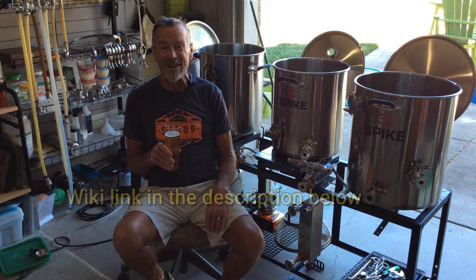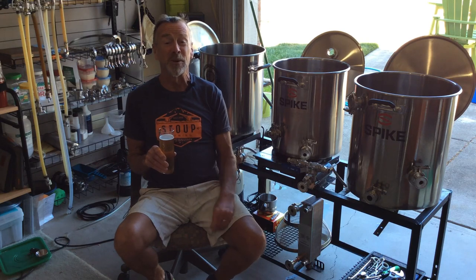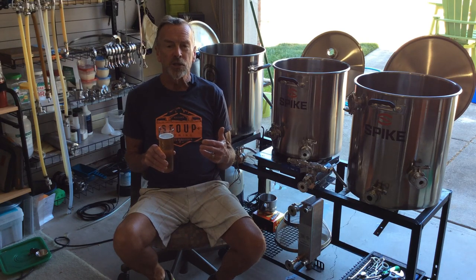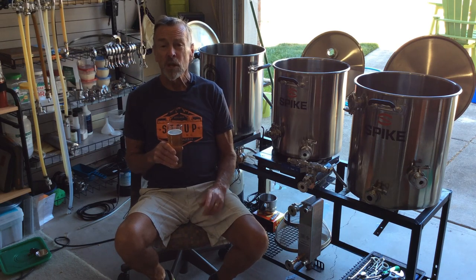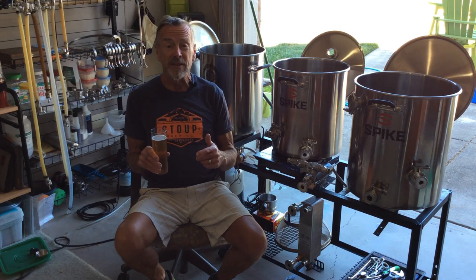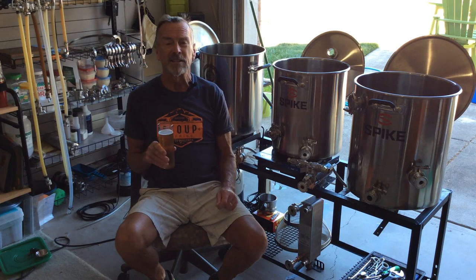Those Germans and their brewing laws — crazy fun stuff all the way around. Now when you brew Kölsch, in my opinion it's a very easy beer to make. The problem is, any process problems will manifest themselves in the final product, so you really have to be attentive to what you're doing.